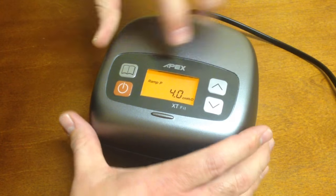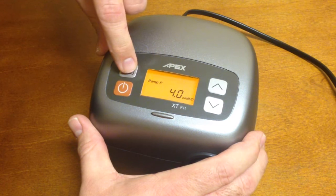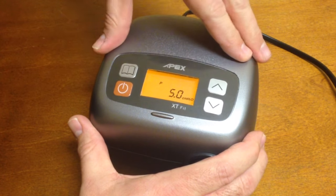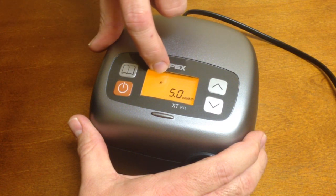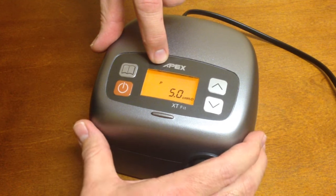Then you can set your desired ramp start pressure. Once you have that, press the book button to set that change in, then press the book button again to go to the next. Here it just shows 'P' — that's the standard CPAP pressure, where 'Ramp P' is the starting ramp pressure.